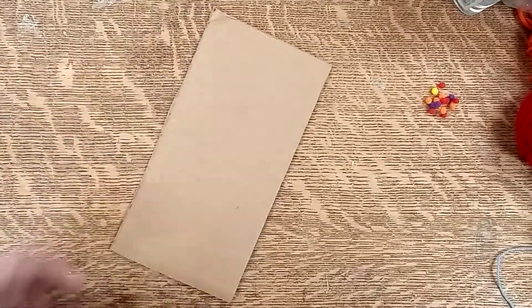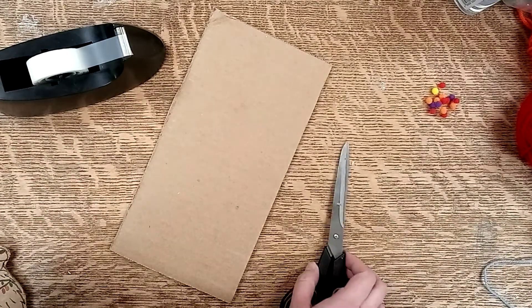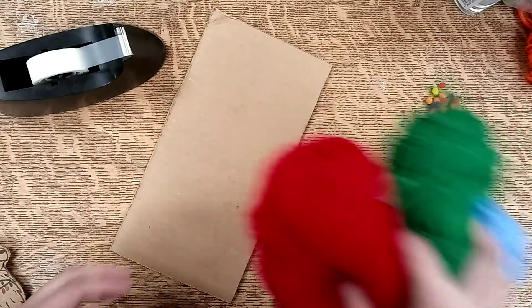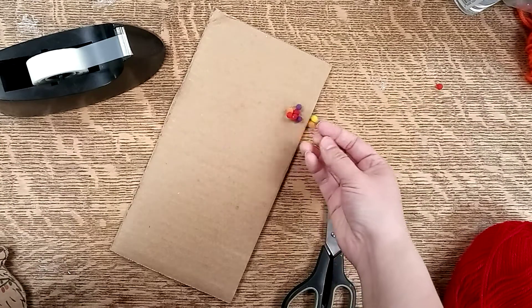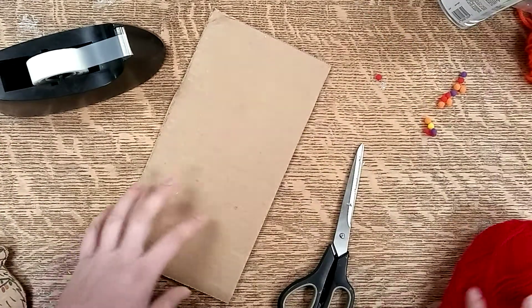A piece of cardboard, some tape, some scissors, some different colors of yarn, some markers, some pom-poms, and some glue. That's it. That's all you need.